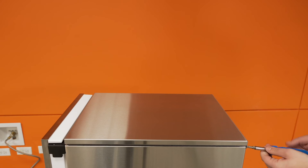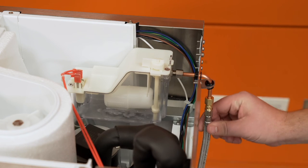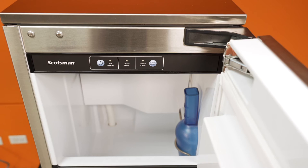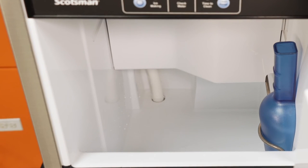Remove the top panel from the machine. Turn on the water supply and check for leaks as the reservoir fills. Check to make sure both the black drain plug and white drain tube inside the bin are fully seated and not leaking. Dump about 2 or 3 quarts of water into the bin and inspect for leaks as it drains. If the water does not drain fully, check that the external drain tubing is not kinked or restricted in any way.